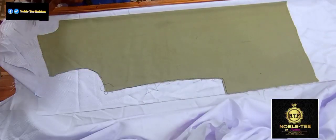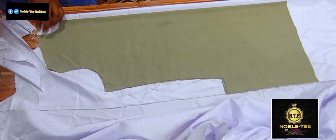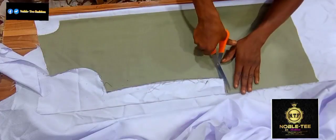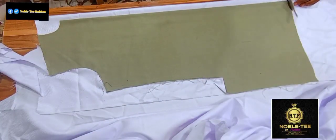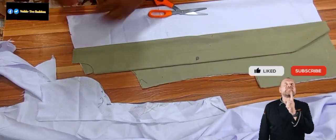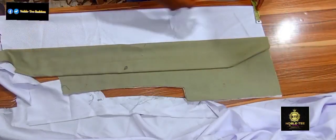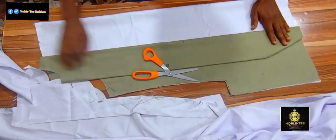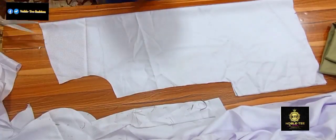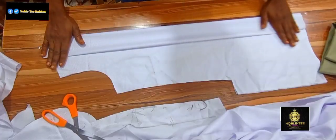You lay it well like this, then you do the trimming. When you get to the neckline, you notch the neckline and then continue the cutting. Please, if this is the first time you are checking on this channel, you are highly welcome to Nobility Fashion Channel — the channel that brings you the easiest, fastest and simplest method on how to draft, cut or sew anything on a men's dress. Once you have already cut out the dress, you notch the wideness at the upper and damp parts to give you a guide of where to fold.